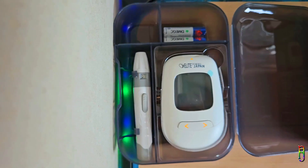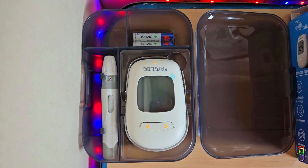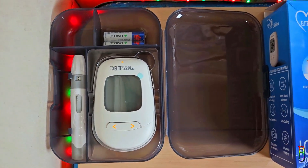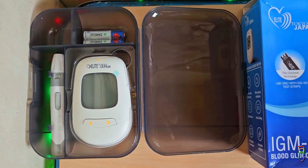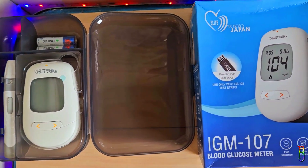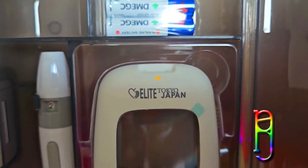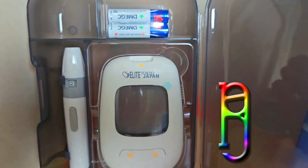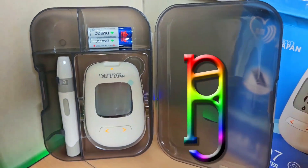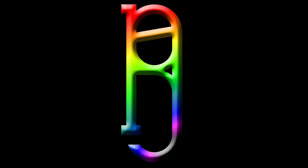For someone like me and my wife who were recently diagnosed with type 2 diabetes and are looking to test blood sugar from time to time, I highly recommend the Endoplas Elite Tokyo Japan IGM 107 glucometer — it can give you accurate results without breaking the bank. If you enjoyed this video, give it a thumbs up, and if it helped you in any way please consider subscribing to the channel. Thanks for watching.